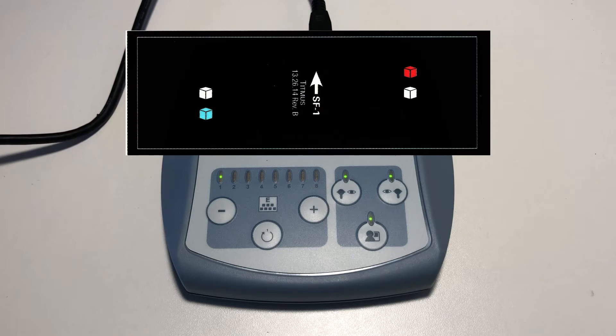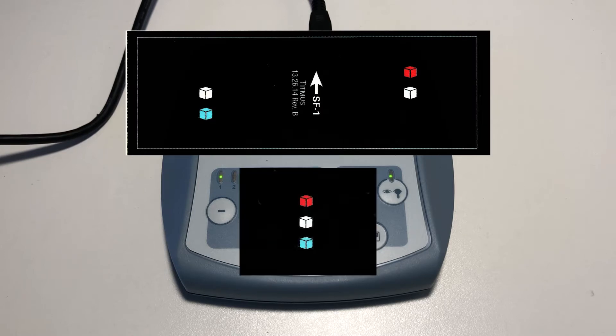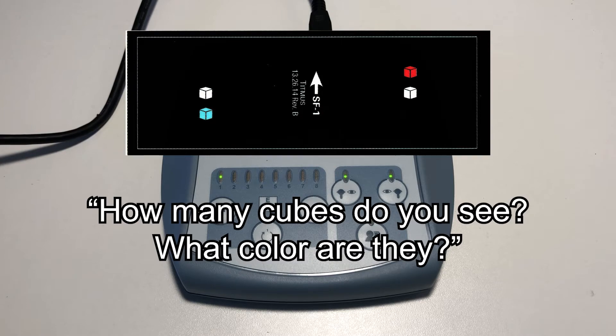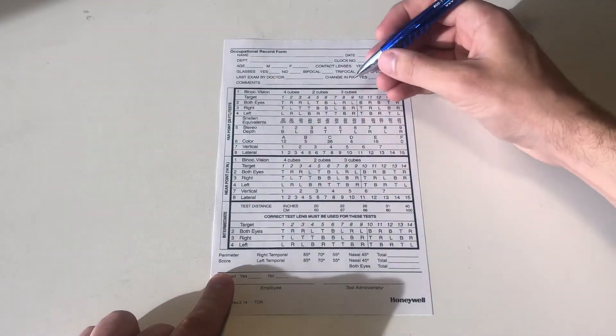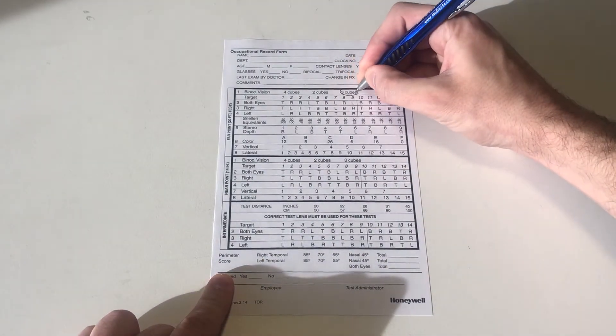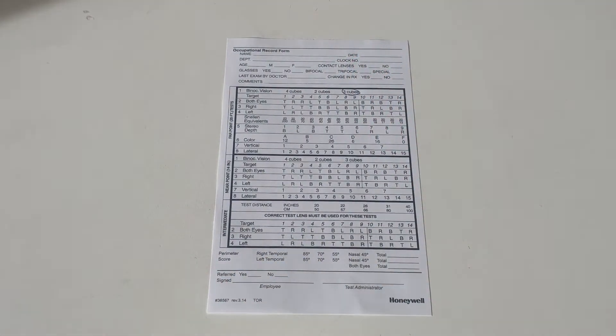This slide is testing the patient's binocular vision abilities. When their eyes adjust, the patient should see a combined image that looks like this. Ask the patient, how many cubes do you see and what color are they? On the record form, mark the number of cubes seen by the patient in the first section of the Farpoint test box.